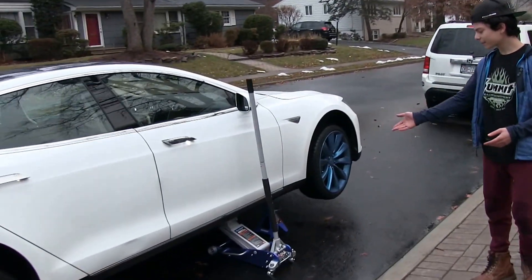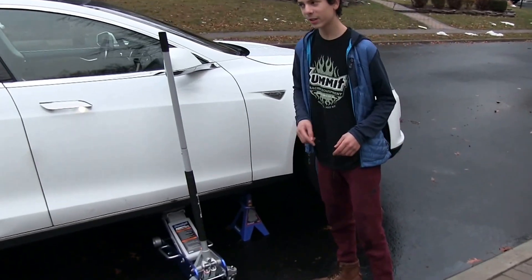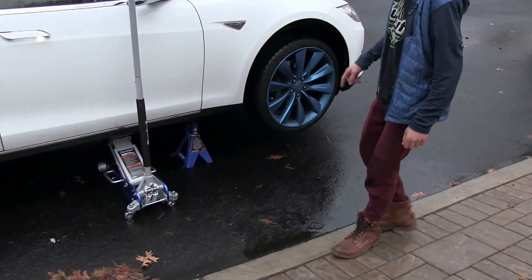I've jacked up the car with the 5,000-pound lift capacity jack, as it says on here — which it didn't say in the box — and I placed a 4-ton jack stand underneath.